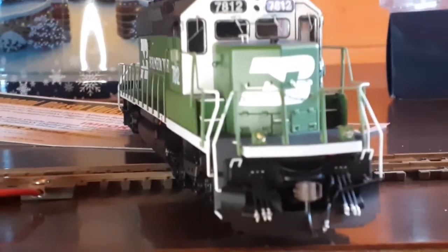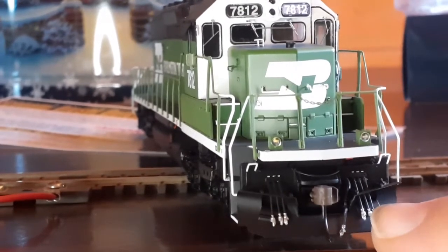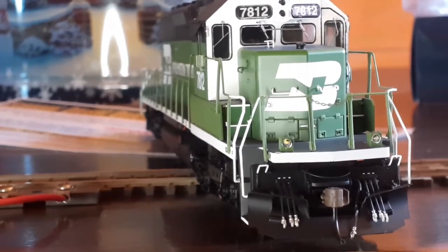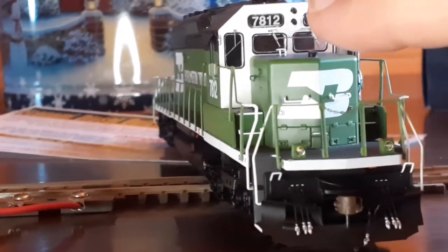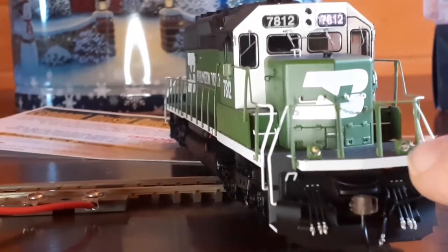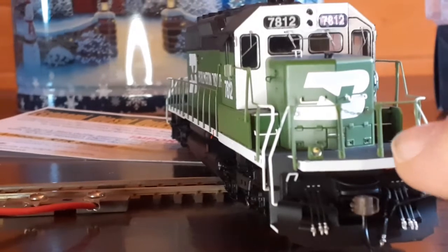Sorry for the shakiness, but a lot of nice details right here. You got your MU cables, which are simulated rubber cables, very nice. Brake hose right here, again simulated rubber. Nice printed number boards. Now, these right here are pretty interesting — these are not ditch lights. These are actually strobe lights.